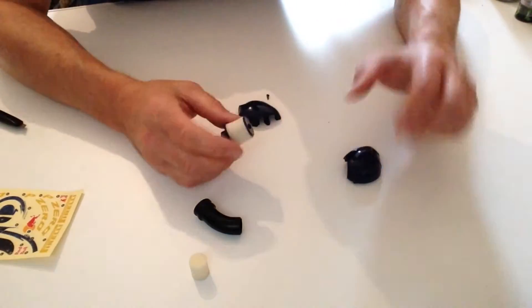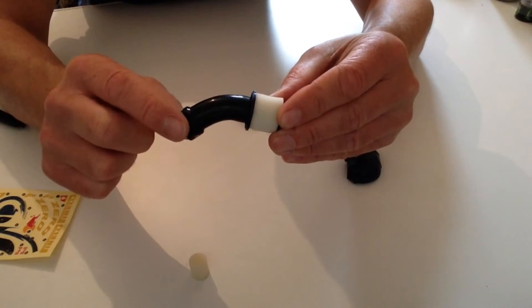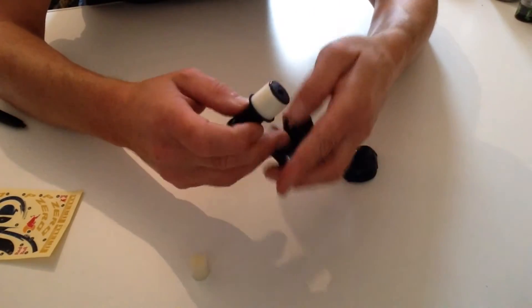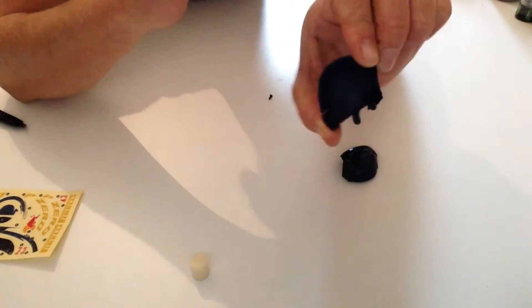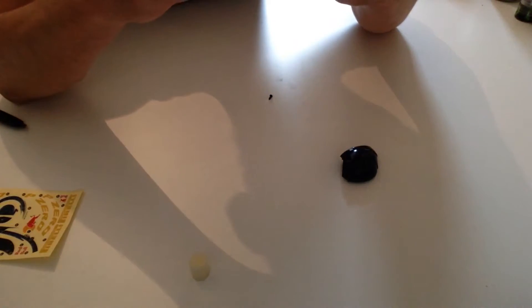Once you have done that, place the rubber hose, noticing this end goes to the outside. Then take one half of your helmet and you'll notice it's got the groove cut out — if you can just see that there — place that hose into position.